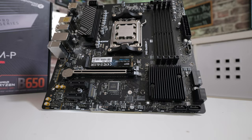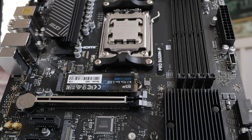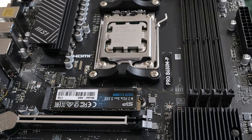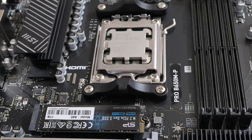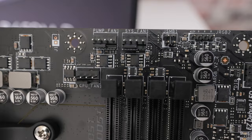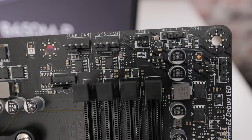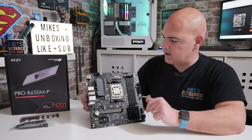Moving on — you've got your standard AM5 socket. You've also got the AM5 mounting brackets, which are generally backwards compatible with AM4 depending on your CPU cooler, so do check before you make the leap. When it comes to fan headers, you've got five on here — quite spectacular for a micro ATX board. There's a CPU header, a pump header, and a system fan header clustered together. As with all MSI headers, they can be configured for PWM, DC control, full speed, half speed — whatever you want.